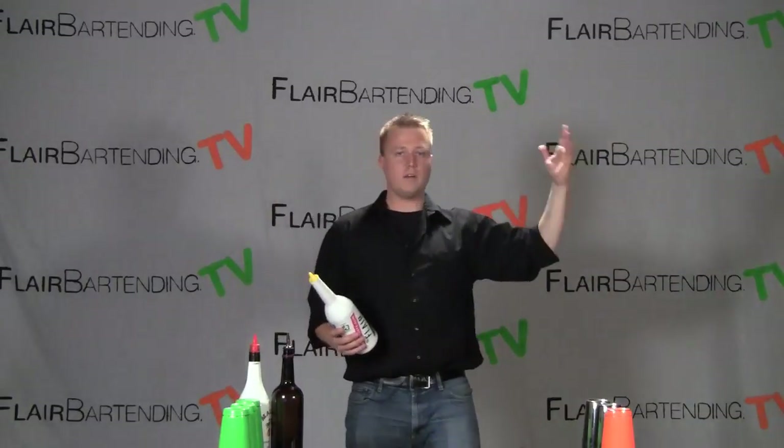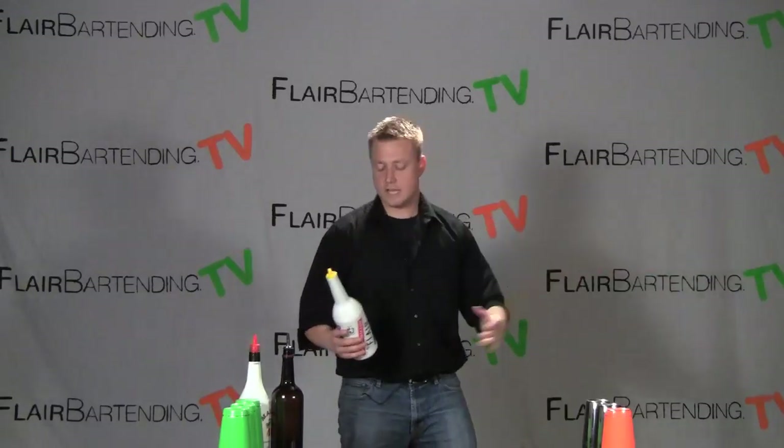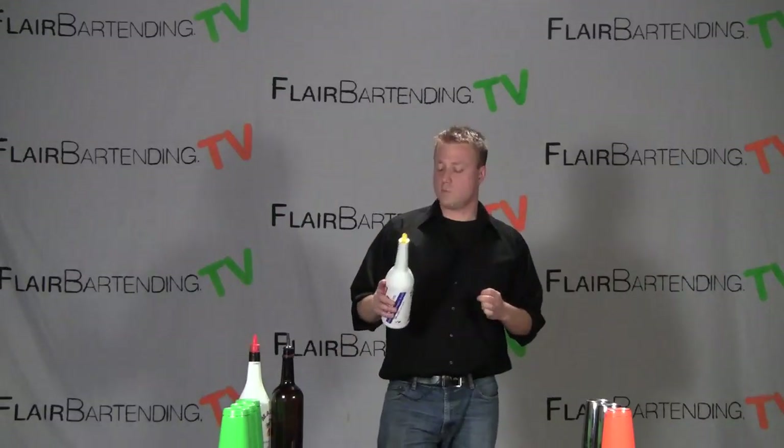You'll struggle a little bit learning — is your hand back too far? Is it too far forward? Is it too far out to the side? But ultimately, you want to be able to really get some distance on this one, because I think it looks more impressive and it'll play in nicely with some of the moves that we're going to have.